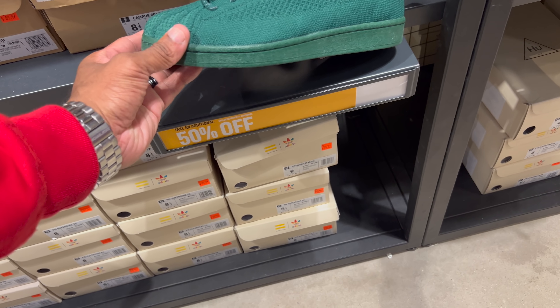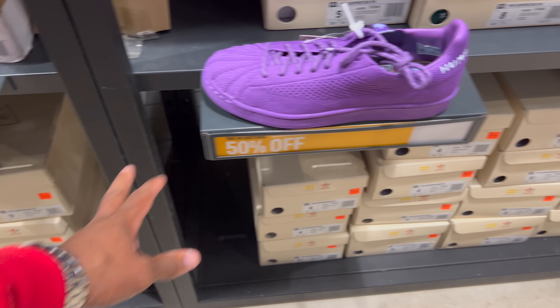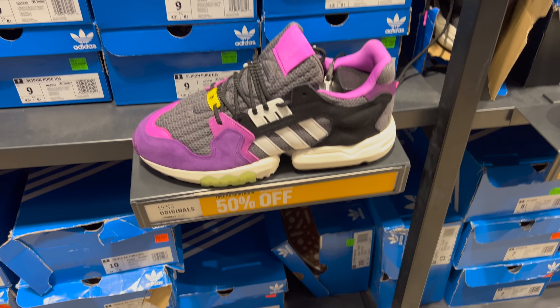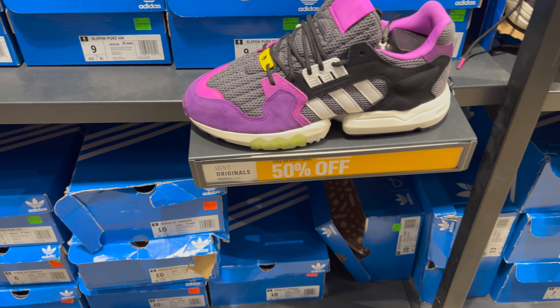Here's some more Pharrell Superstars — passing though. They got the purple joint, passing by the way — 50% off of $100. They got the brown one as well, 50% for these joints. All small sizes.